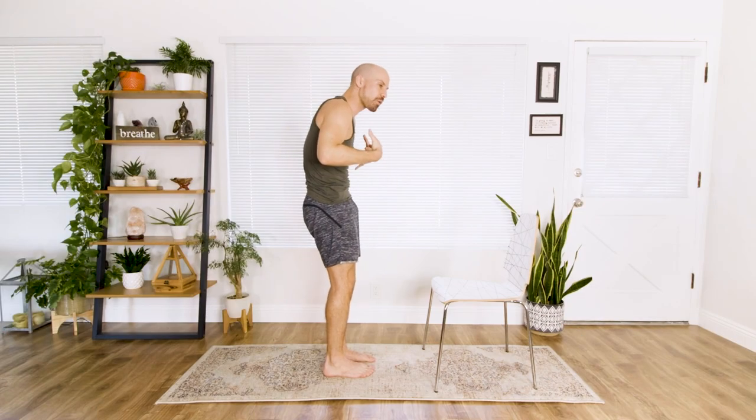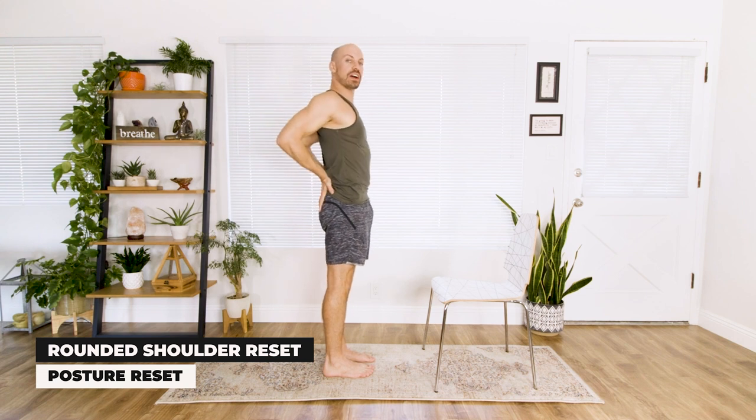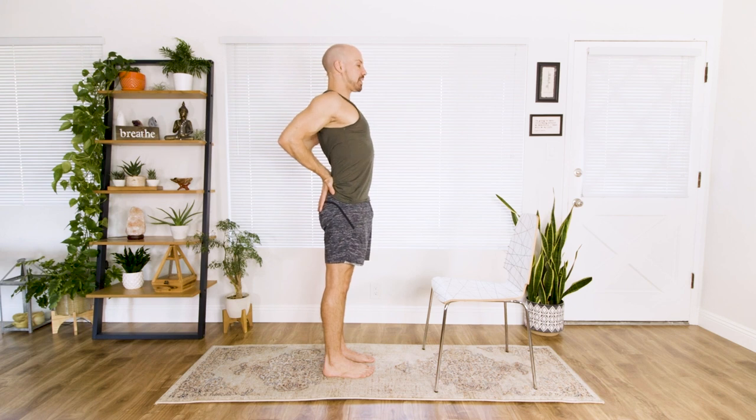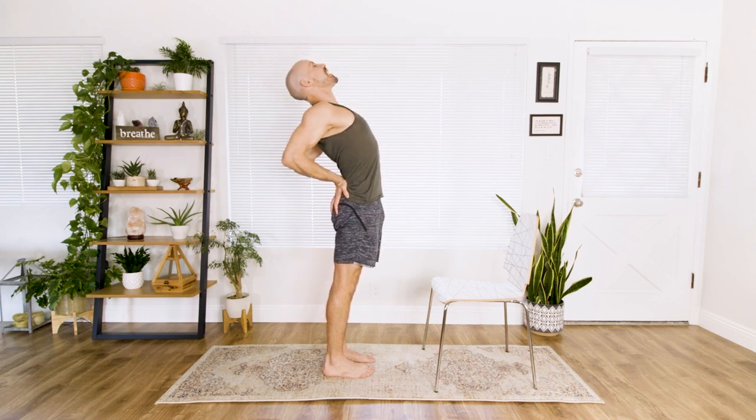So often we're forward-dominated, whether we're on our phones or whether we're eating, so we want to open up the chest. Take a deep breath in, roll your right shoulder back and your left shoulder back, pinch your glutes together, and slowly slide your chest back.